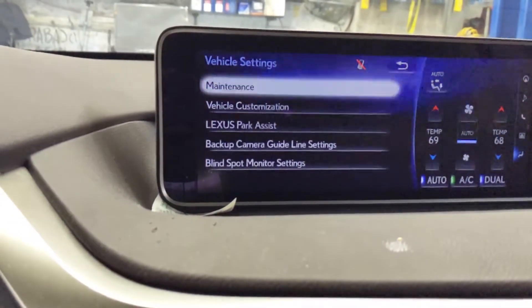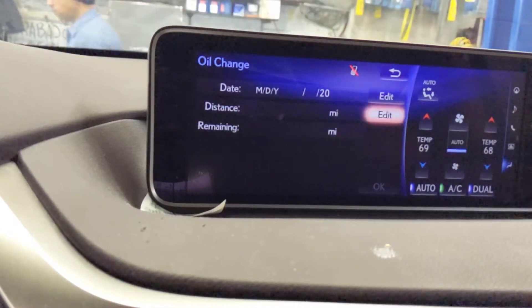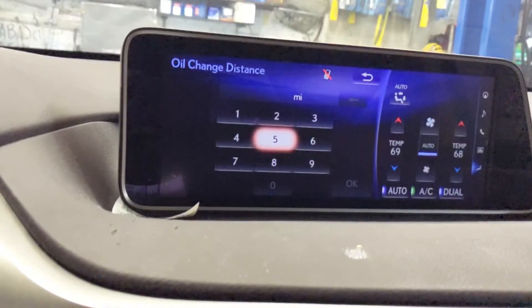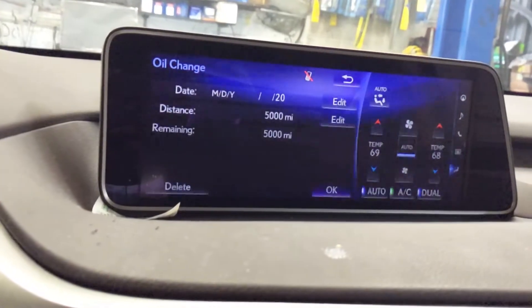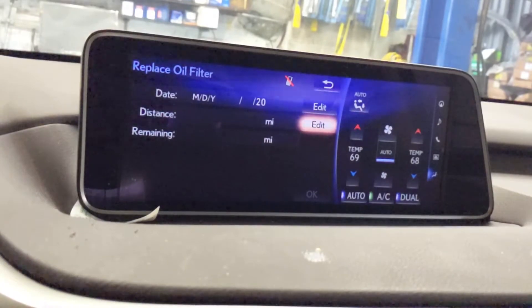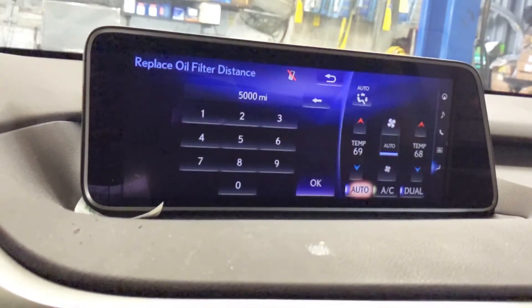On the vehicle, press and then on the top you have maintenance and oil — engine oil. See right here, they don't put anything here, so that means I have to put it myself. So it would be five thousand miles. Let me set five thousand miles and say okay. So the next service will be five thousand miles. The oil filter too — let me put the oil filter and choose five thousand miles, and say okay.